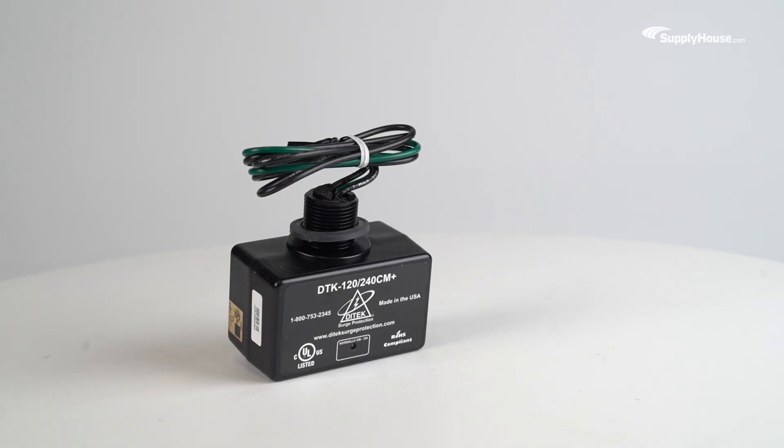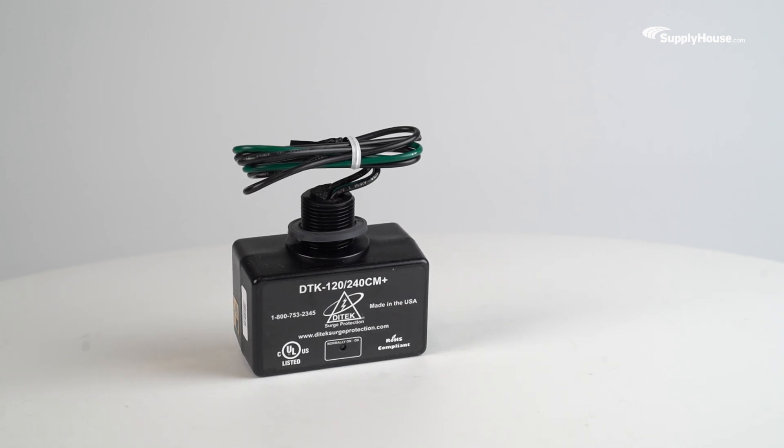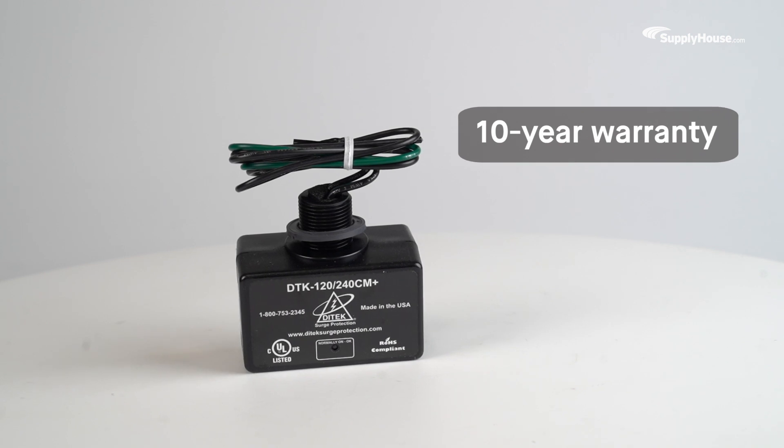Reliable, easy to install, and cost-effective, this DITEC surge protector offers phenomenal protection against power surges and comes with a 10-year limited warranty.